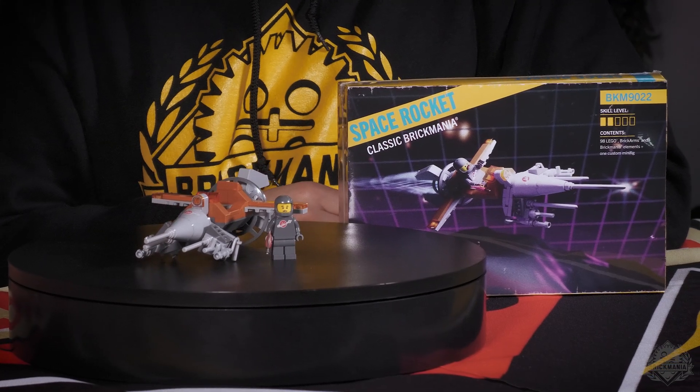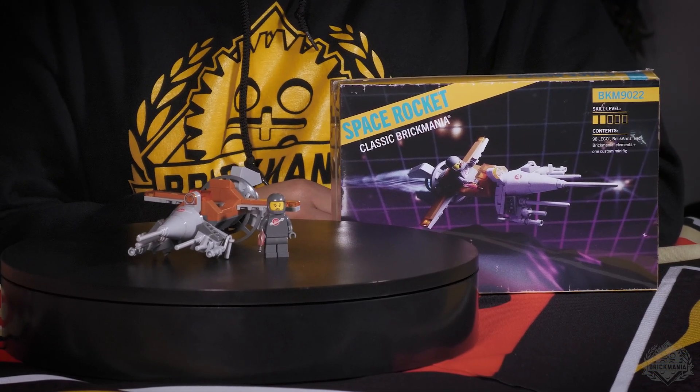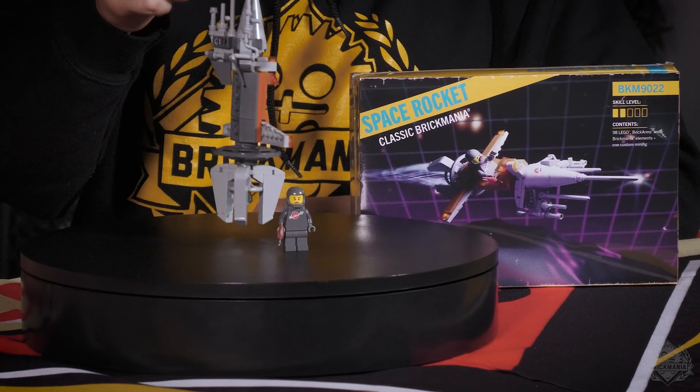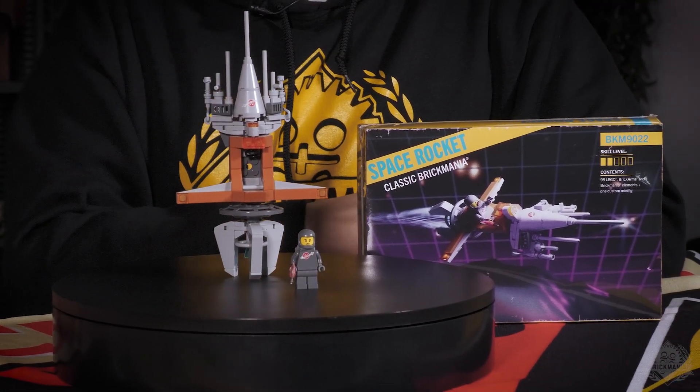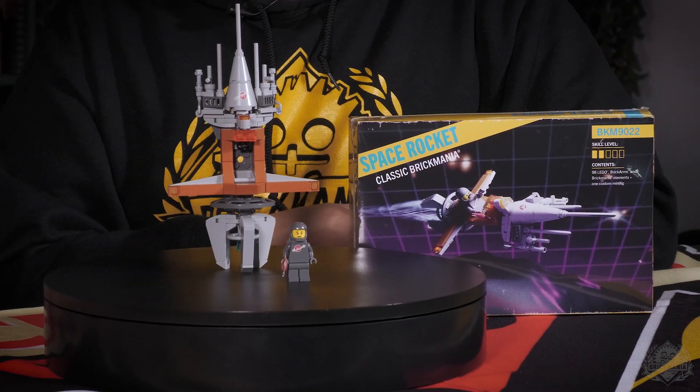In your space collection, you might run out of space — that's why I built it so you can store it sideways. Or you can vertically launch it if you happen to have a moon base launch pad. So if you store it sideways, you've got space from my space kits.